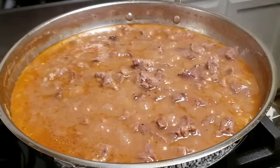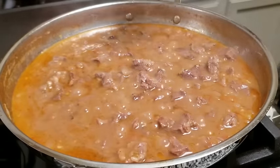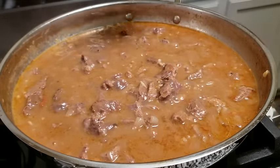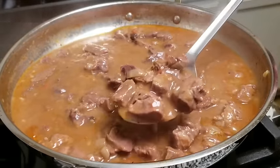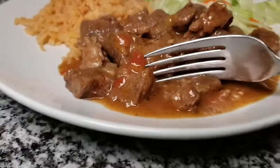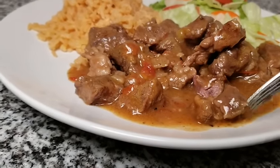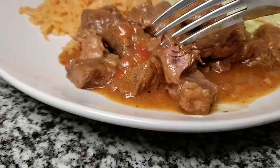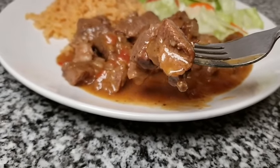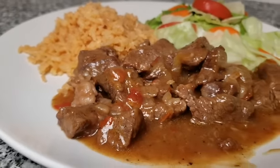It has been simmering for one hour and I'm going to skim off some of the rendered fat from the top — it's pretty much done. The thickness of the gravy is exactly where I like it, but if you find the gravy is too thin, uncover it and let it keep simmering until you reach the desired thickness. If it's too thick and starting to burn, add a little more liquid. My meat is fork tender after one hour of a gentle simmer — it is so delicious. I'm serving this alongside an easy Mexican rice recipe that I will be putting out soon and a fresh salad. I hope you guys give this recipe a try. I hope you like it, and thanks for watching!